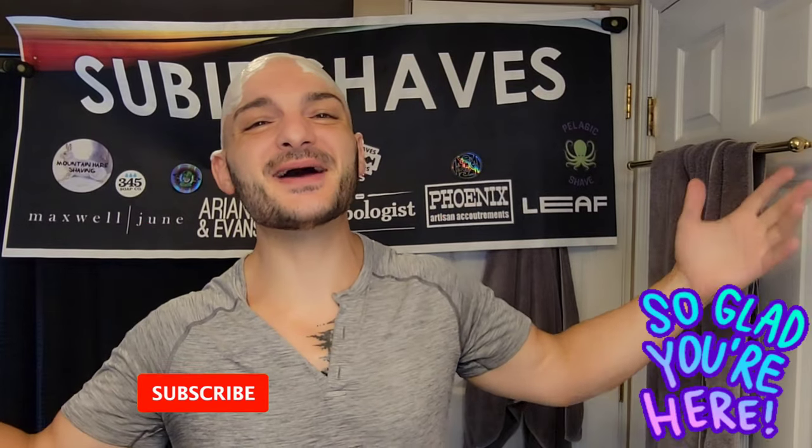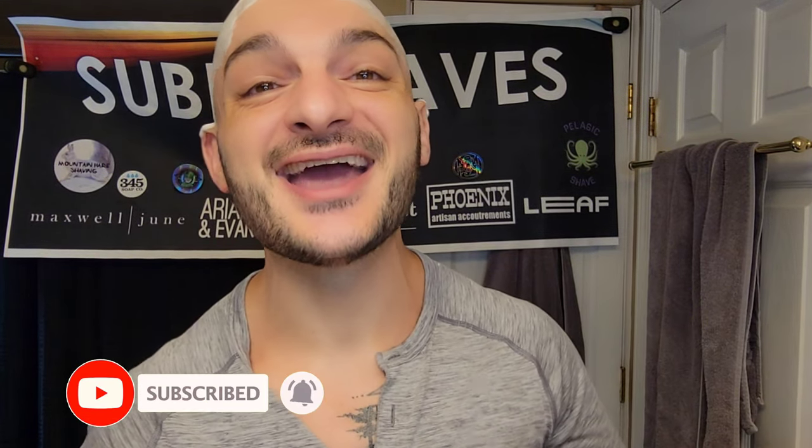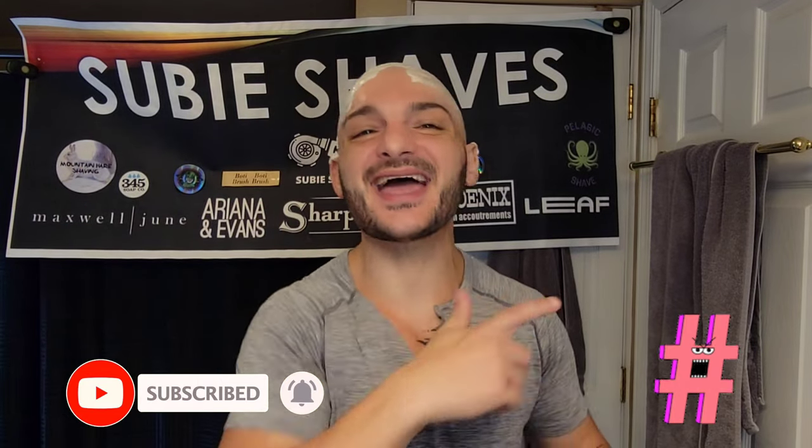Good morning! Welcome back everybody to another Subi Shaves video. Hashtag team all blade and hashtag no blade left behind, squad goals. Subi smiles to all of you. Thank you so much for joining me. Hopefully you got yourself something cold and caffeinated and delicious and a comfy chair.